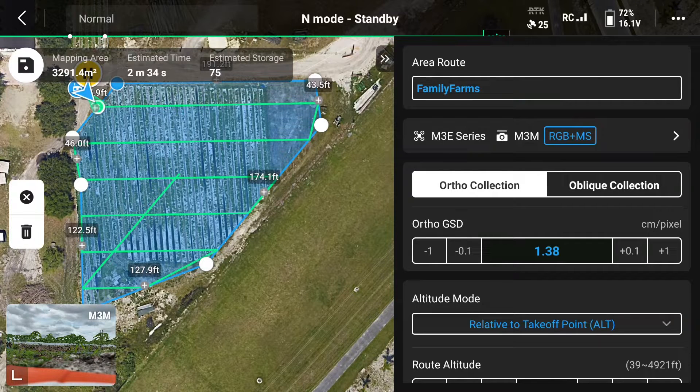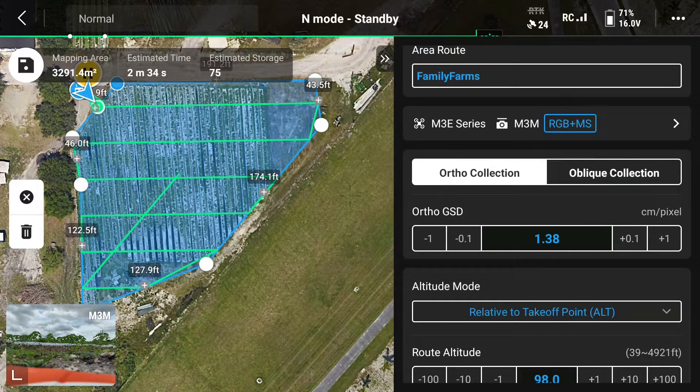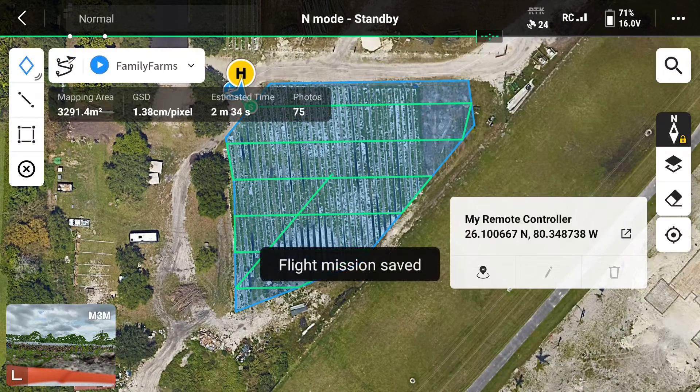Now keep in mind with the multi-spectral camera, this is captures, not images, so it's going to be a lot more in the end result. Once you're happy with all your settings, click the save button in the top left. You'll get a confirmation that your flight mission is saved.